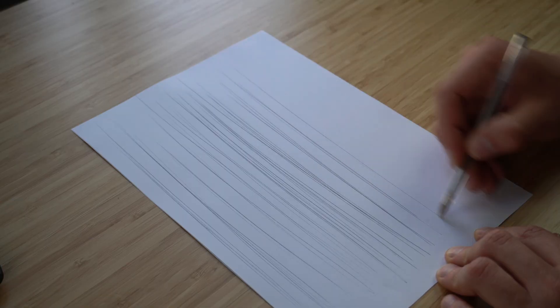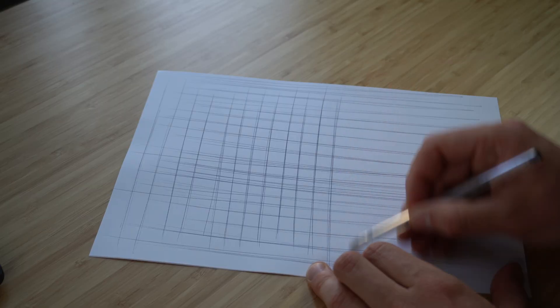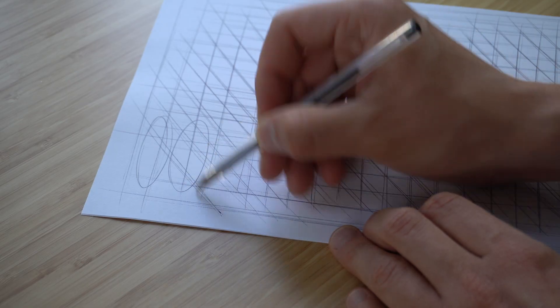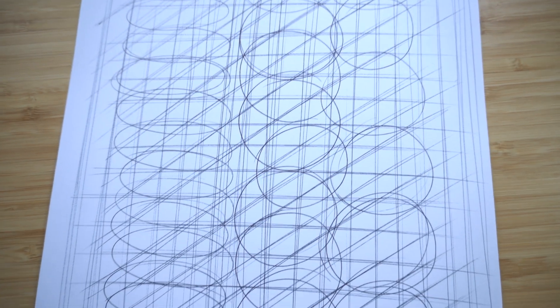I usually start this process with an A4 piece of paper and trace strokes along the longest edge, then do the same in the opposite direction perpendicular to the first strokes along the shortest edge, and finally do the same with the diagonals. I do all these on the same sheet to save paper, since I'll discard it. After the strokes, I proceed with ellipses and circles, using those strokes to keep the orientation of the ellipses correct.